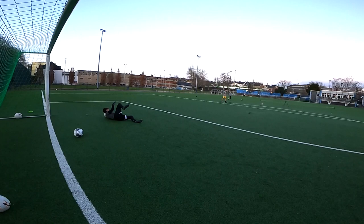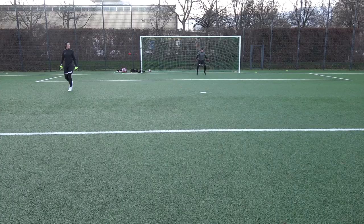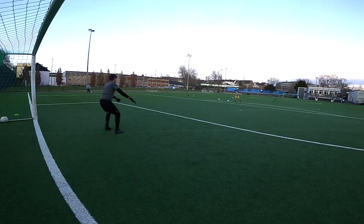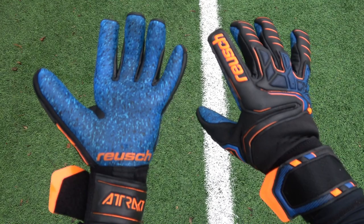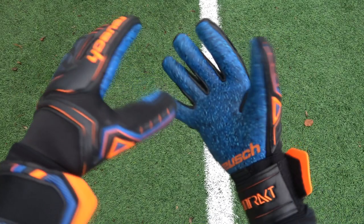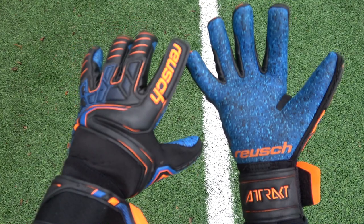Let's take a look at the gloves after about three to four weeks of use — primarily grass fields with a mix of a few turf sessions. First, it's hard to actually point out the tears due to the colorway, and I do think that's intentional and a pretty good idea — it's why I personally like black latex over white. And when the grass fields are mostly mud, the latex doesn't really tear much.